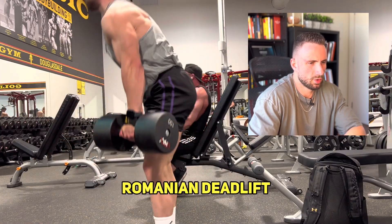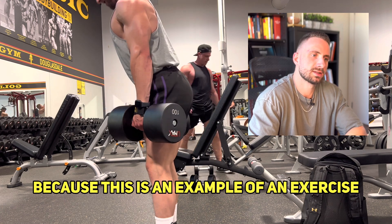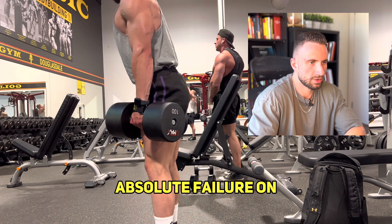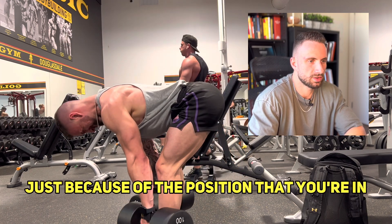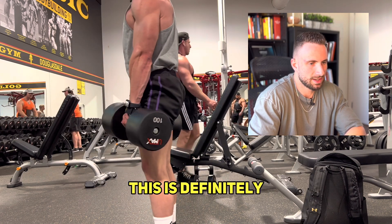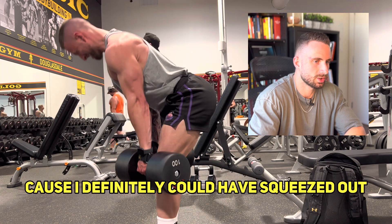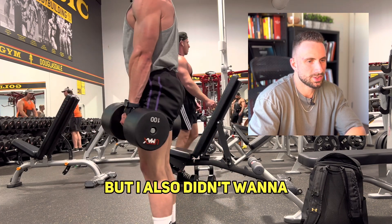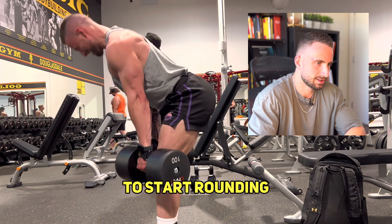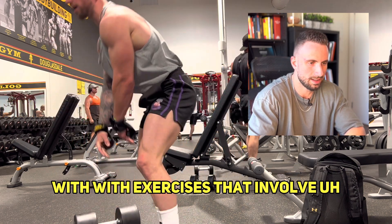This next exercise is a dumbbell Romanian deadlift. This one is more difficult to gauge because it's an exercise you do not want to reach absolute failure on, just because of the position you're in — you don't want to put your back and spine at risk. So I would say this is a one to two RIR that I reached here, because I definitely could have squeezed out a few more reps but I didn't want my form to start breaking down or my back to start rounding. You definitely want to be careful with exercises that involve your spine.